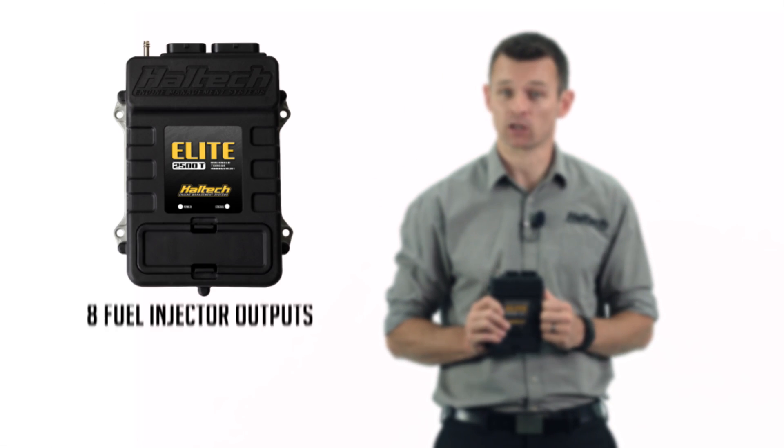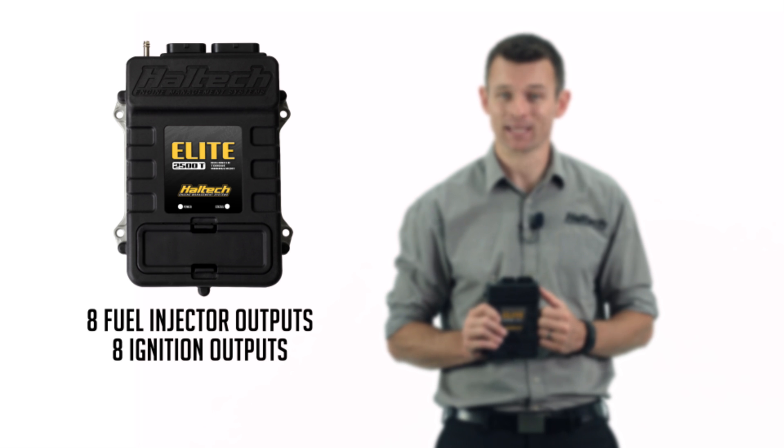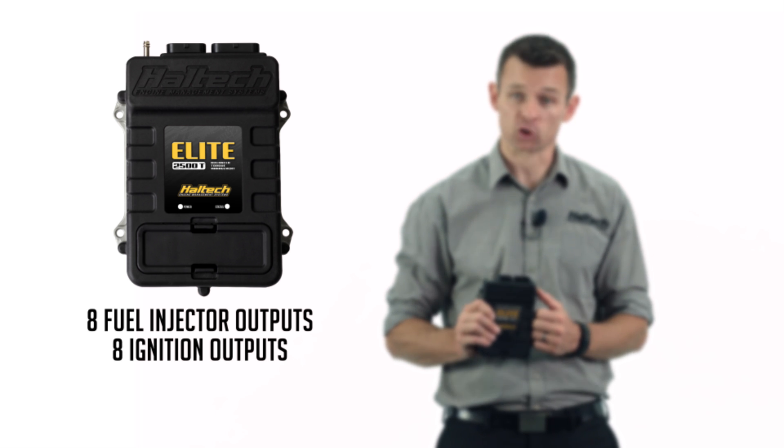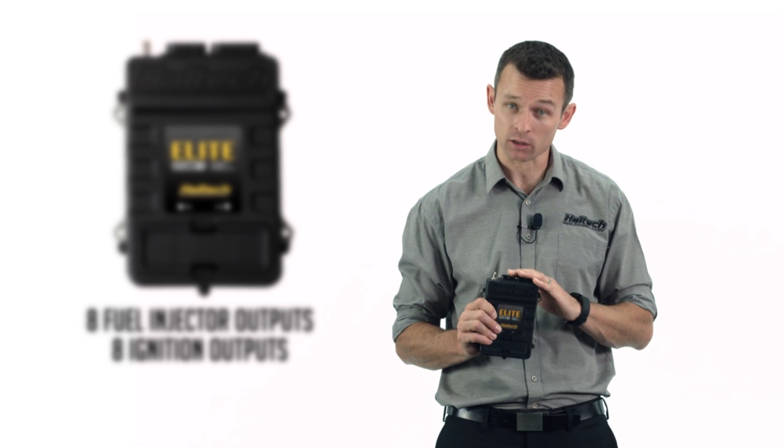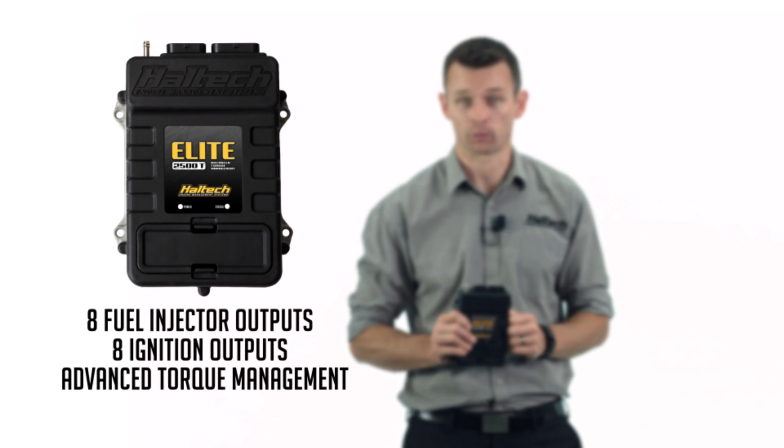So let's recap. The Elite 2500T ECU has all the functionality of the Elite 2500 ECU, which means it has 8 fuel injector outputs and 8 ignition outputs. But on top of everything the 2500 has, the 2500T also has advanced torque management.